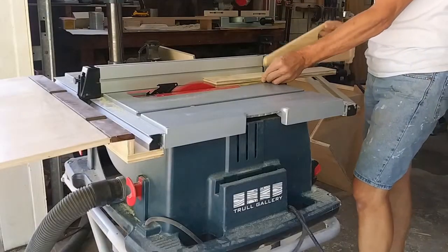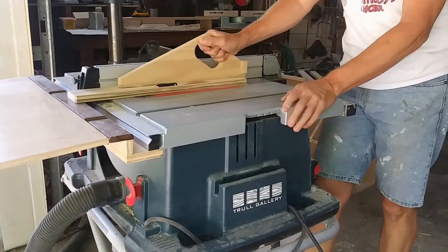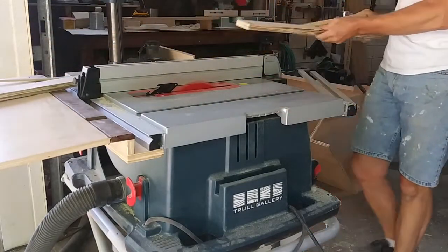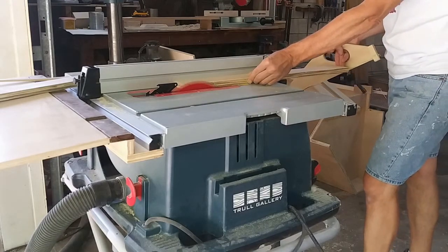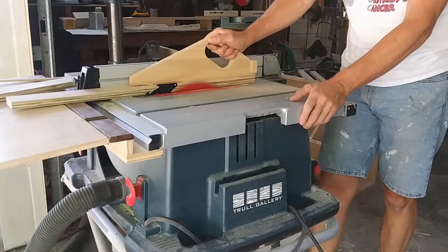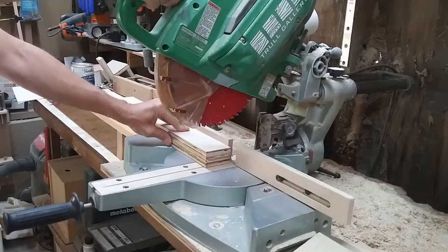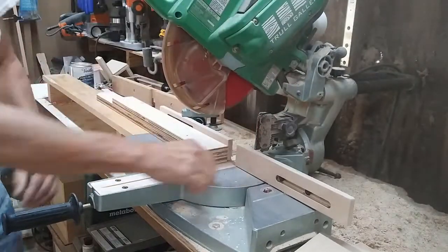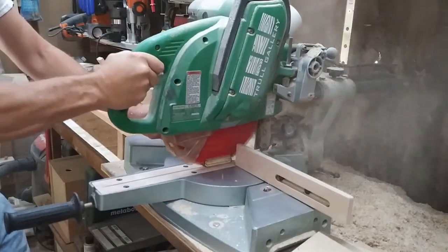Going back to the table saw, I ripped down enough scraps of 3/4 inch plywood to 2 1/2 inches to make the four sides of my bucket holder. I took these strips of plywood over to my miter saw, and working with two pieces at a time, I squared off one end, then cut two pieces at 15 inches and two pieces at 13 1/2 inches.